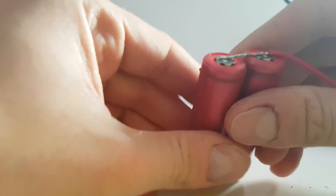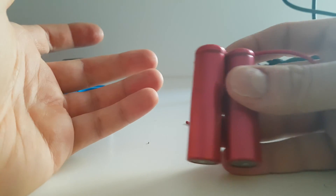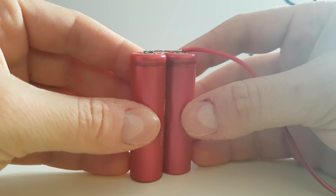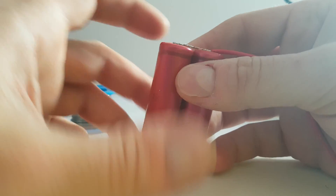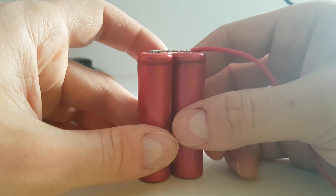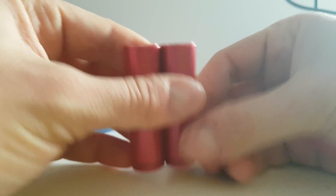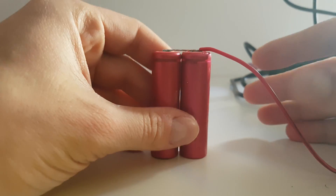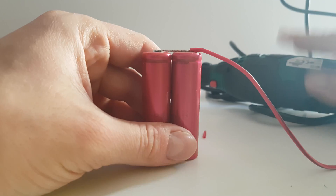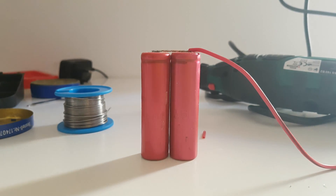Well guys, for me this is a good way to solder batteries and I just wanted to show you. No danger for the batteries in my opinion — others may have a different opinion, but for me it's working. If you want to do it, it's your decision. Thank you for watching, please subscribe to my YouTube channel, like the video — it's your choice. Have a nice day, bye-bye!